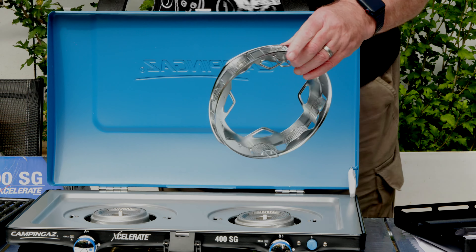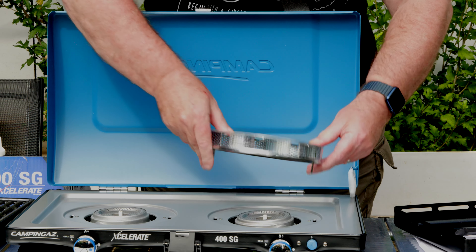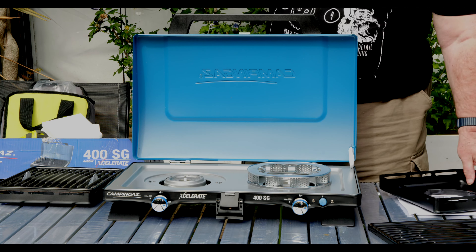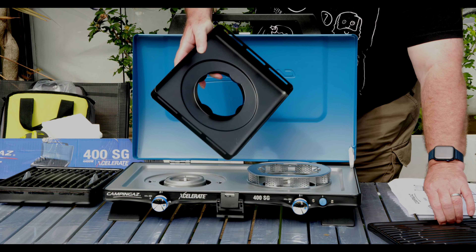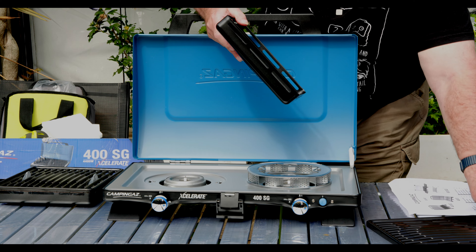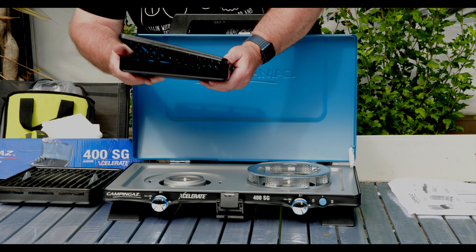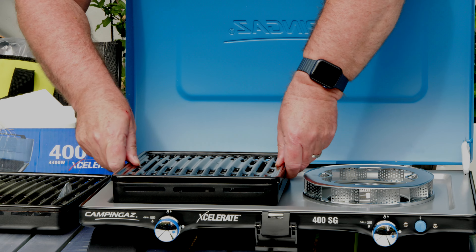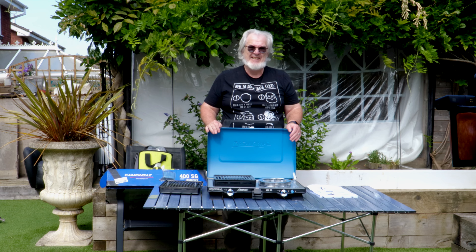As you can see there are two burners, and in this little package here is the Accelerate pan holder. You'll see that there are two little tongues here — they fit into the little slots. And there you're set up for pan work, frying, whatever it is you want. Then with this tray, you put water in this bit, not too much, put the top on — and what you have is a grill. That's how easy it is.